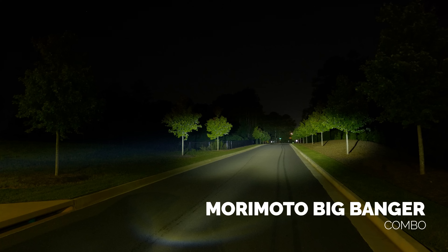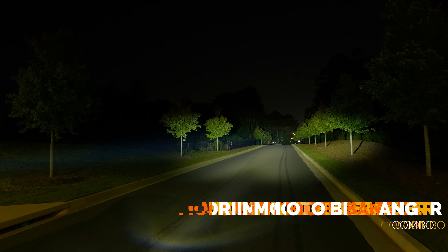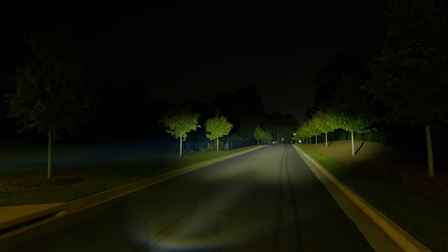Let's start with the Morimoto Big Banger in the combo beam pattern. As you can see, this illuminates down the road but also gives you that additional feel. This is a beam pattern that we have grown to love. Having two of these on your vehicle would be wild. This is one of the best outputs I've seen in the combo driving beam pattern.